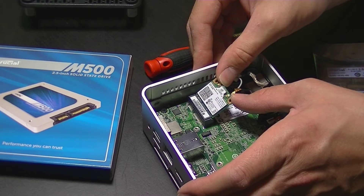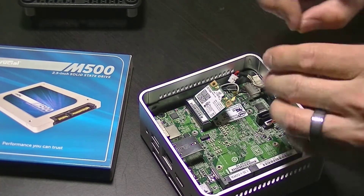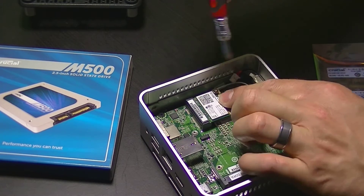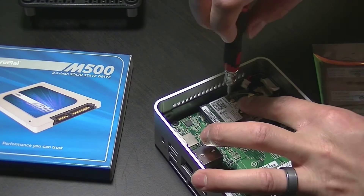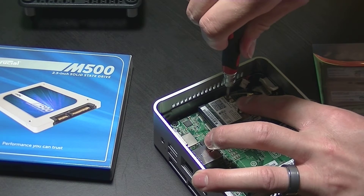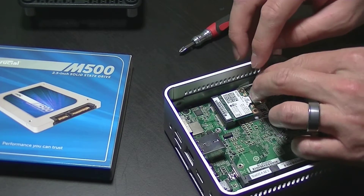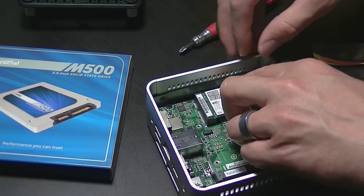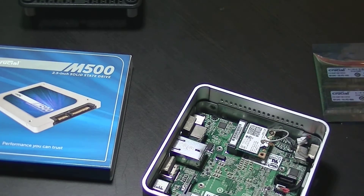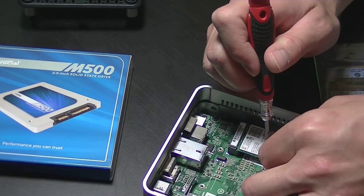All you have to do is take the new Wi-Fi card, insert it into the PCI slot, push it down, and put the retaining screw back in — basically just do everything in reverse of taking it out. I found that using a flat head screwdriver to press the antenna connectors back onto the card can be pretty useful, so I would recommend doing that.